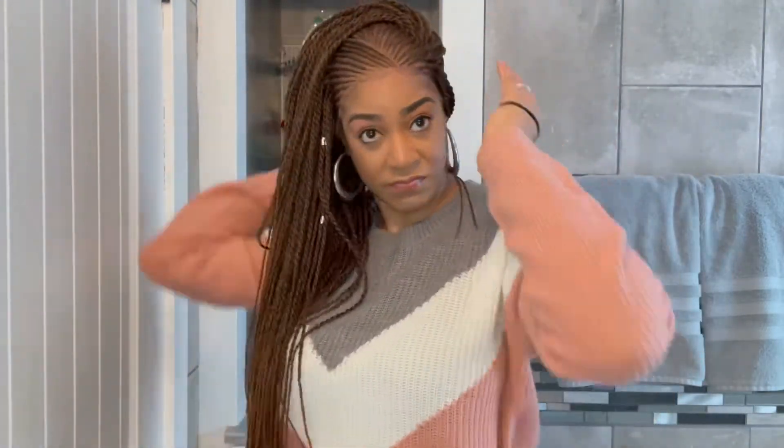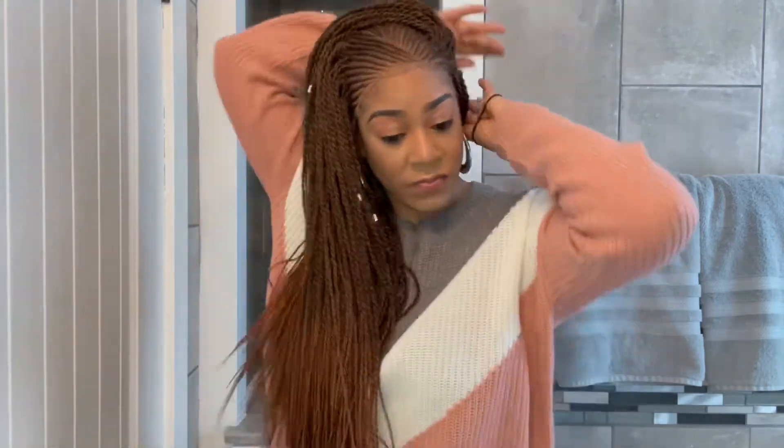For the next style, I'm going to leave the hair flipped over to one side, bring the remainder of the hair over to that same side, and secure it with an elastic band for a side ponytail.